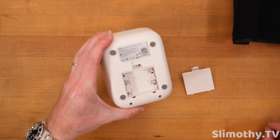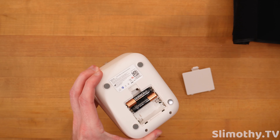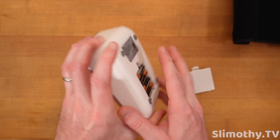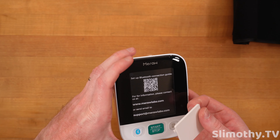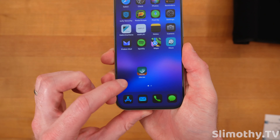Let's go ahead and install these batteries right away — one, two, three, four, just like that. It does boot up right away, which is cool.